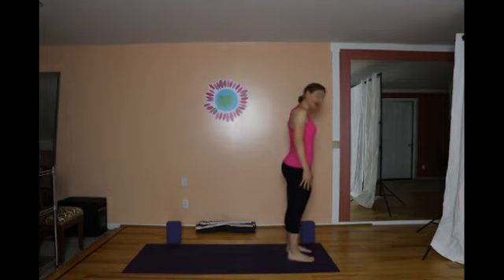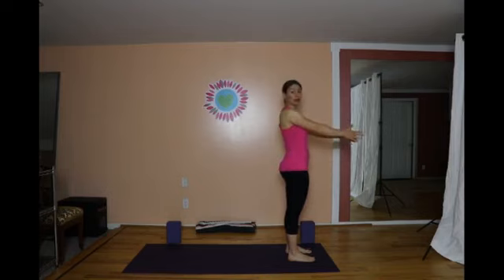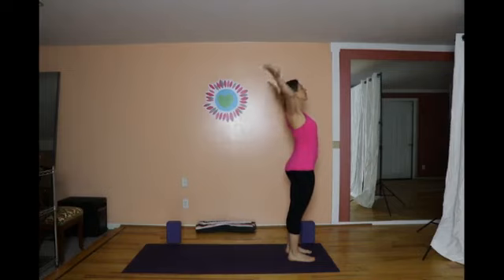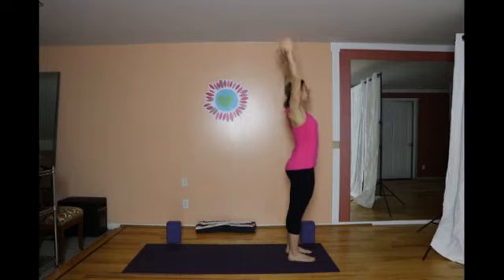Plant your feet firmly beneath your hips. From the center of the ankle to the second toe, imagine a line pointing forward. Then on the inhale, sweep the arms overhead, and on the exhale, release the arms. We'll do that a few times, syncing movement and breath — you sweep up and you release.